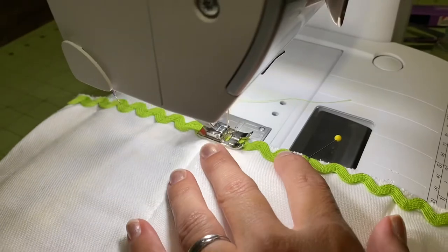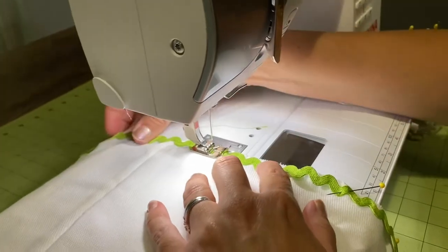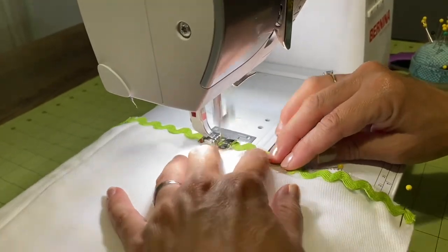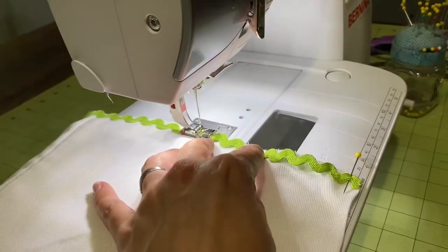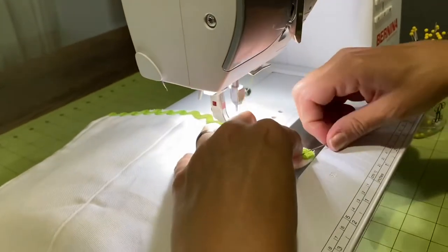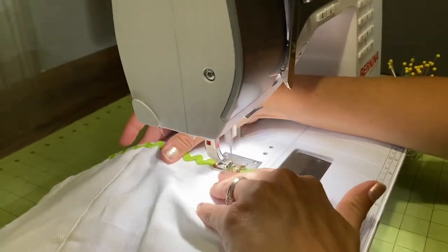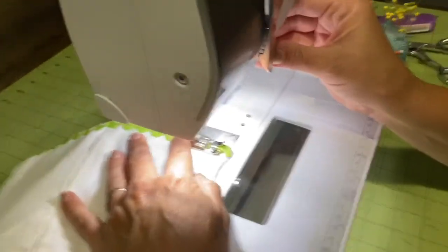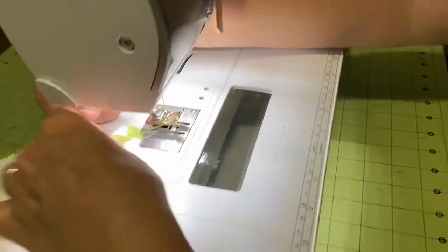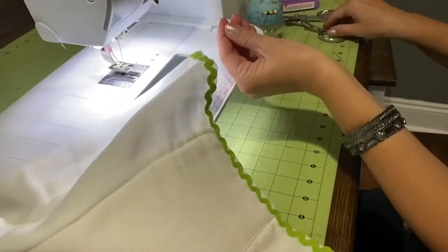This burp cloth is just going to be so cute. I'm taking out my pins as I go — being consistent with sewing technique is very important. When I get to the end, I'm going to stitch backward to secure. And so the first row of green is secured to my burp cloth.